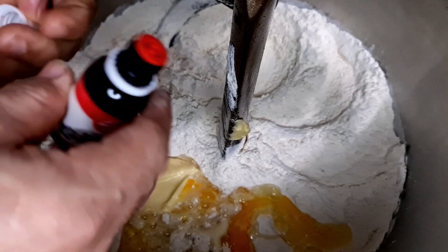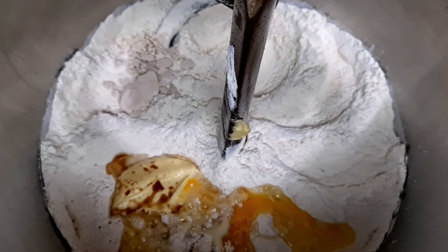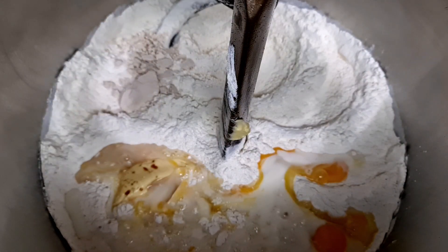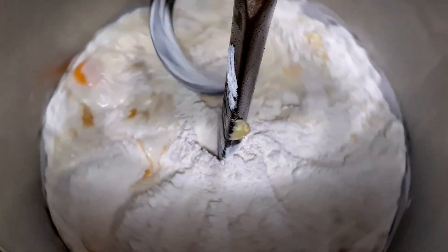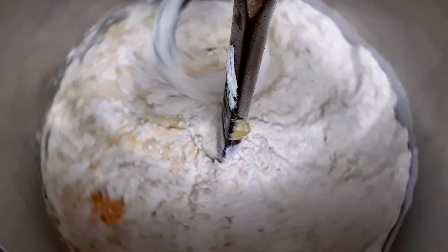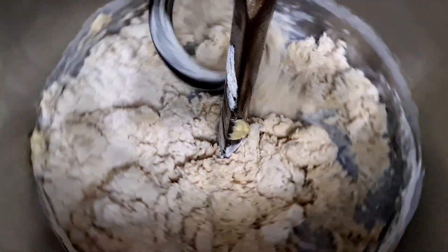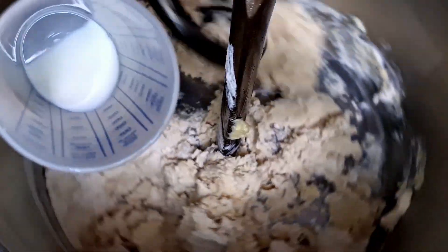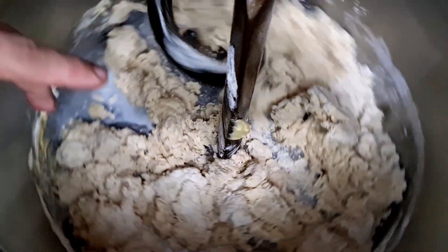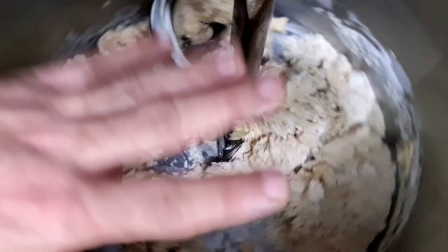Aqui vamos colocar umas gotinhas de essência de baunilha. Vamos adicionar a metade do leite e reservar o restante para dar ponto na massa. Vamos dando o ponto da massa com leite, adicionando o restante dos 350 ml. Agora vou colocar na segunda velocidade, até atingir o ponto desejado de uma massa bem lisa e enxuta — vai bater na velocidade alta aproximadamente uns cinco minutos.